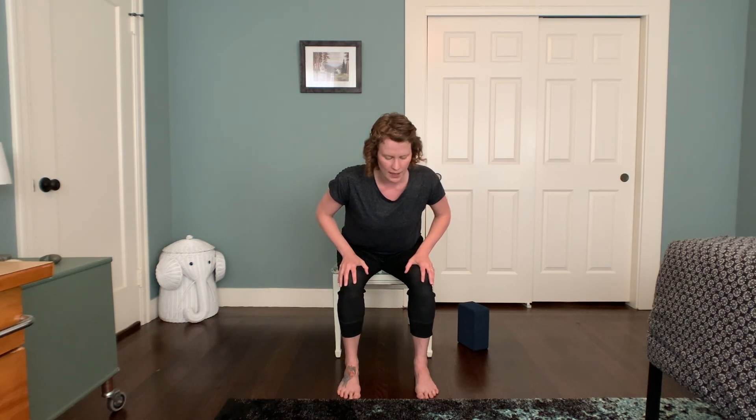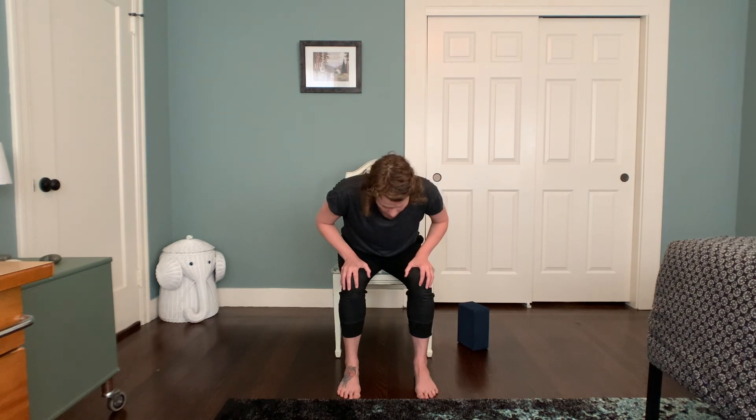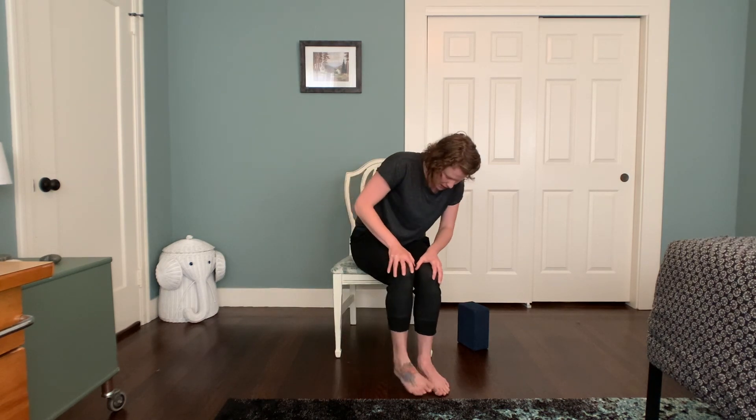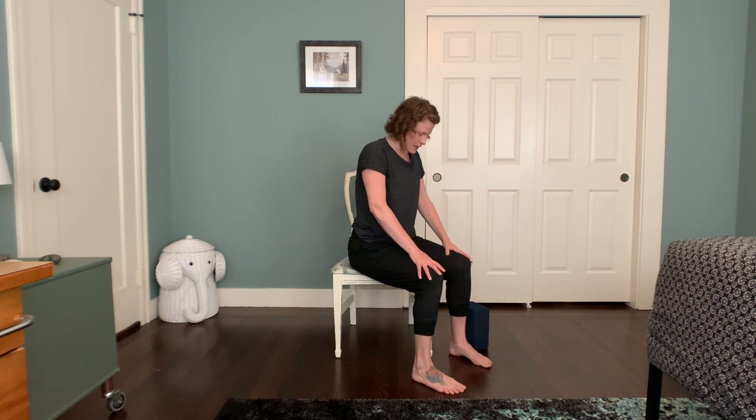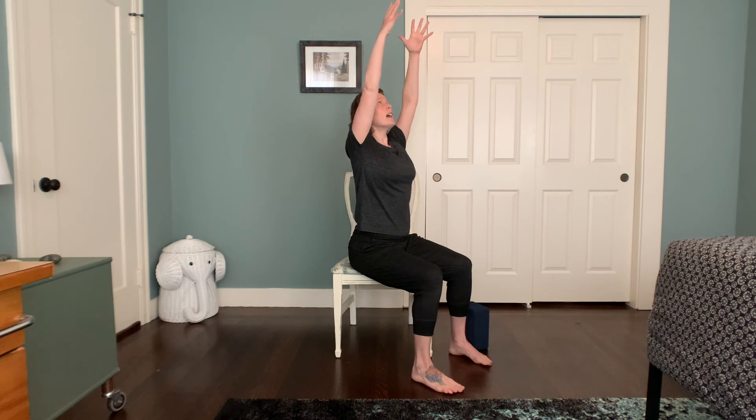Stay here for an extra breath as well. You might even roll the shoulders a little bit back, the elbows drawing back out to either side behind you. And next exhale, a little fold back in, a rounding of the spine. Inhale, sitting up nice and tall, sweep the arms back up overhead. Exhale, the palms meet, hands come down through the midline. Arms by the sides.